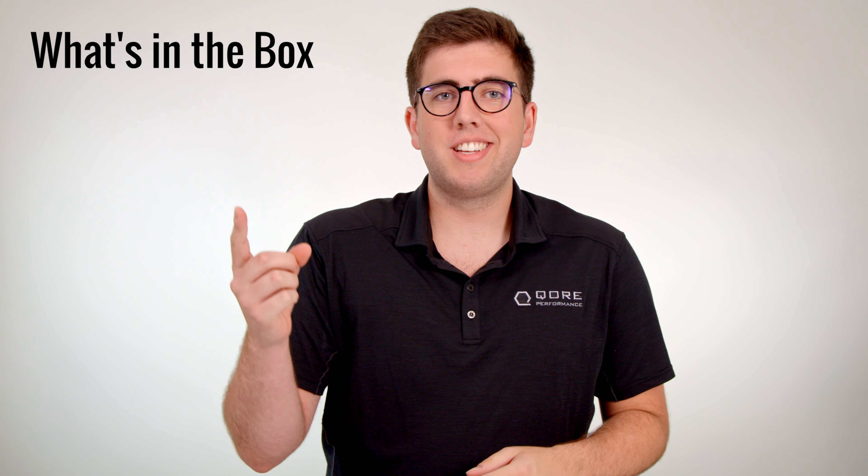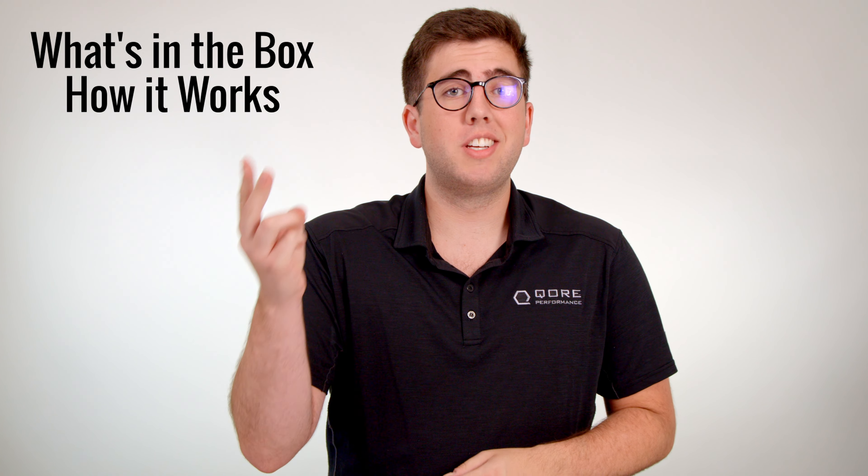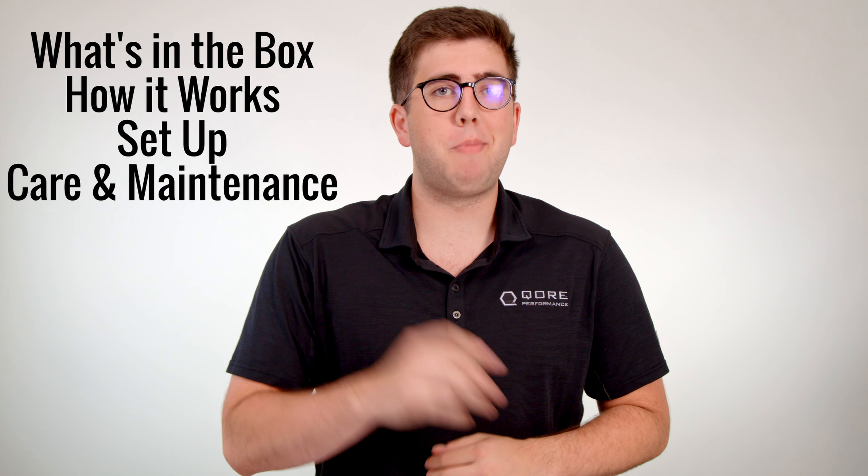Hey everybody, it's Cole Powell from Core Performance here to talk to you about Iceplate XO SLK. Today we're going to be going over what's in the box, how Iceplate XO SLK works, setting up your SLK, and care and maintenance.